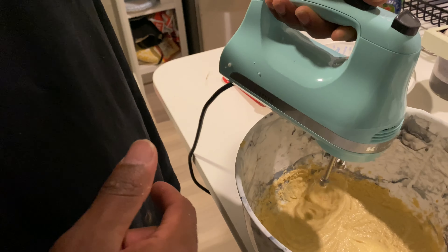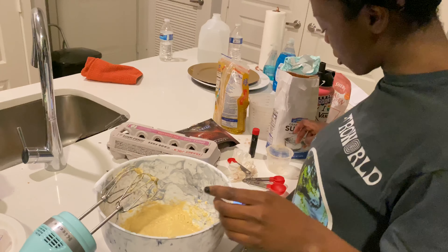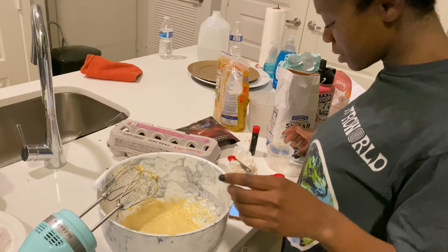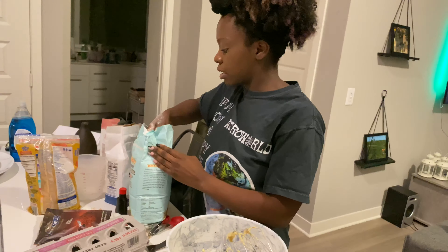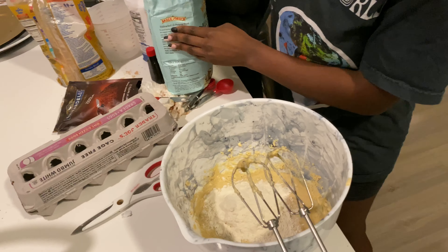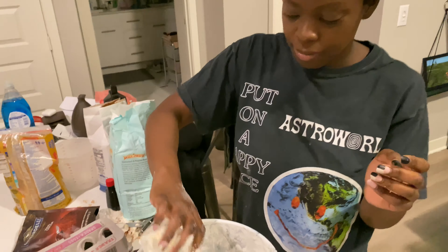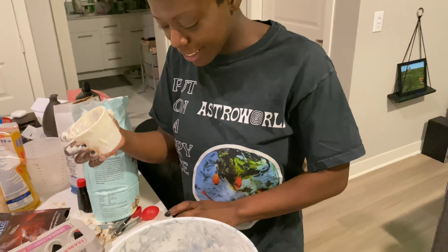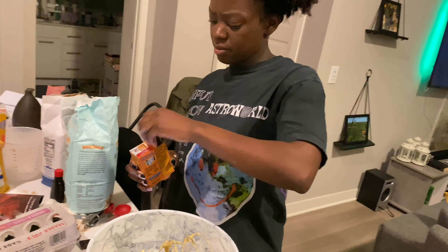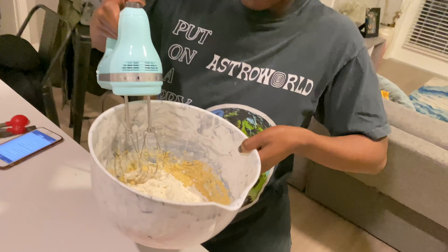Now we need to add flour, baking soda, and salt. That's why I don't like cooking, it takes too long. We're almost done — one and a half cups of flour for the cookies. I can't see the number. You're spilling so much! I told you I'm making a mess. Baking soda — how much baking soda? I said baking soda, not bacon soda! How are you laughing at yourself? Because I'm funny.